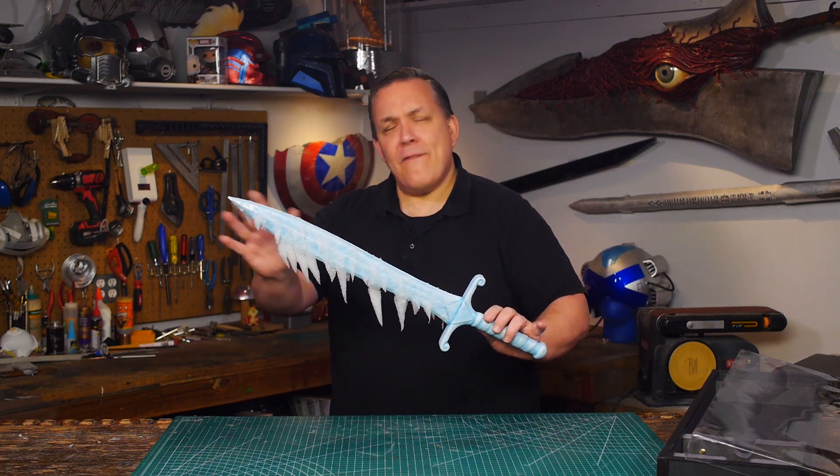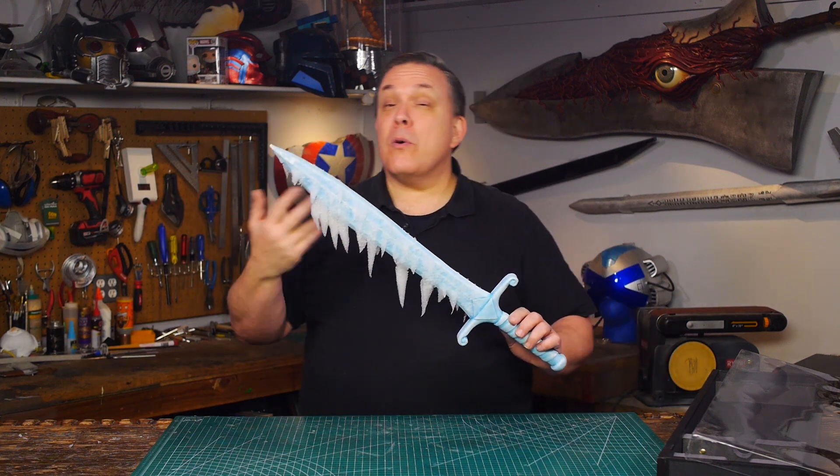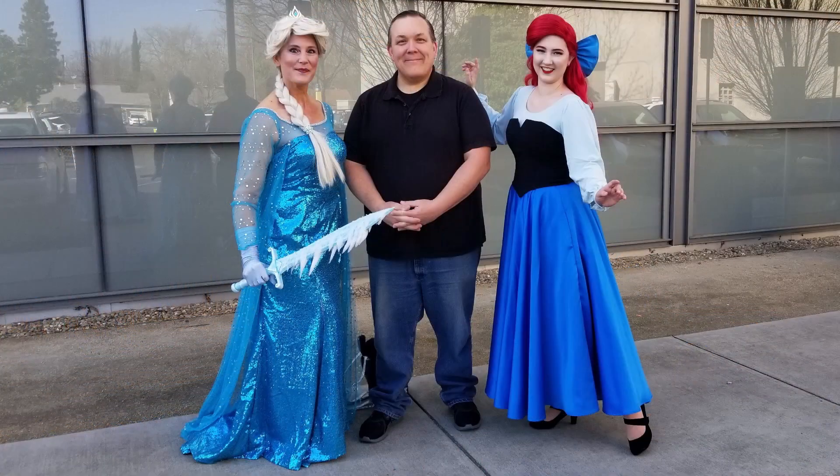Now typically when I finish one of my builds I'll hang it up here in the shop on display, or I'll take them to a con where some of you guys can actually see them in person. This sword... I think I just have to let it go. This is how Odin Makes.